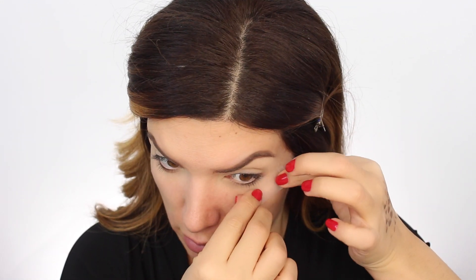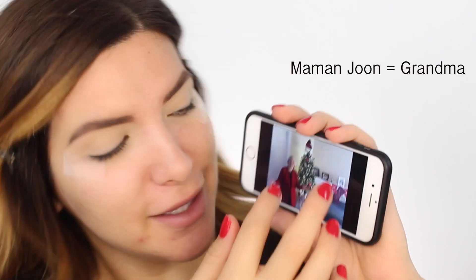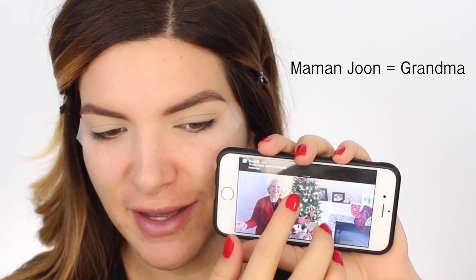Let's grab some tape - usually I use Q-tips to clean up under the eye but it's way faster and easier to do it this way. My mom is texting me currently - how cute is she! Now that I've got my tape situation happening, we are gonna do one eye off camera and then we'll do this eye together.